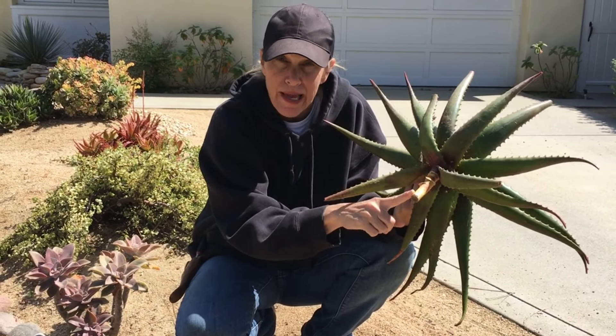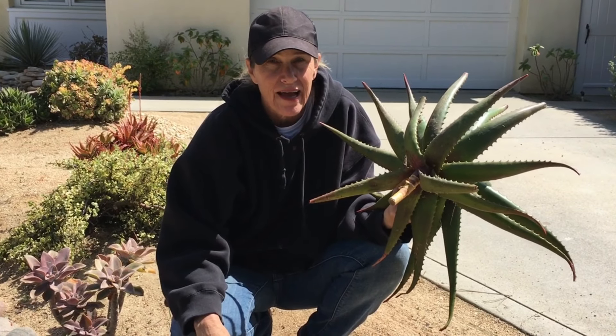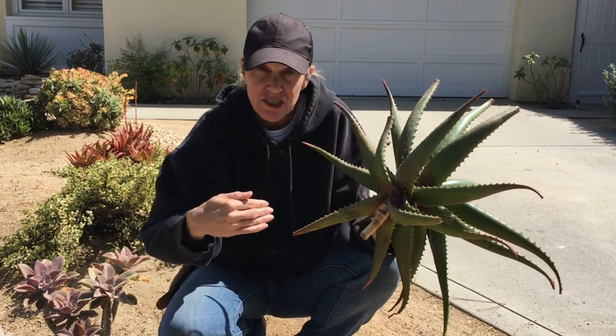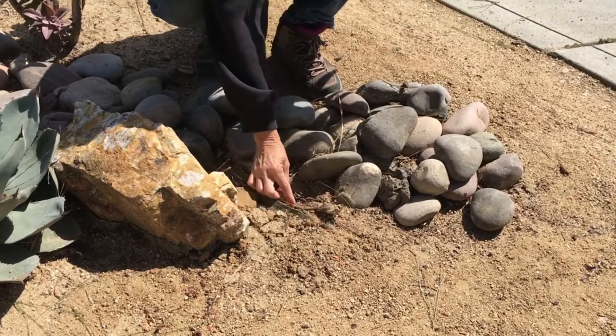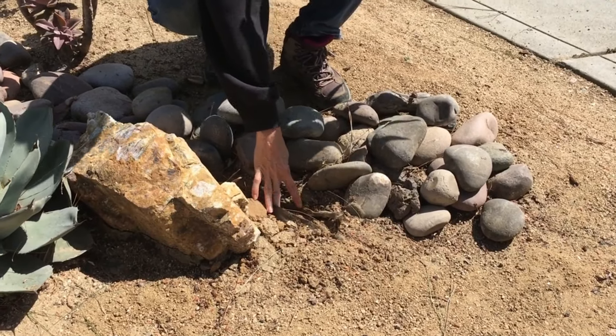Out here in Coronado I'm working in sand, we have no rain in the forecast for who knows how long, and I feel very confident just setting it right back down in the soil. You'll see here — here's the weed fabric, the black weed fabric — and there's a little slit in the fabric.